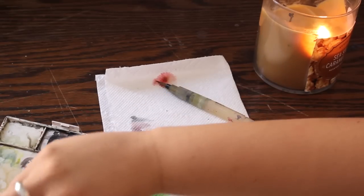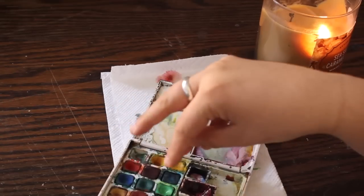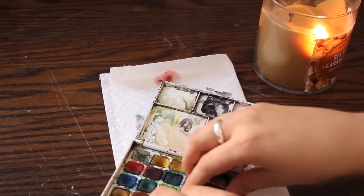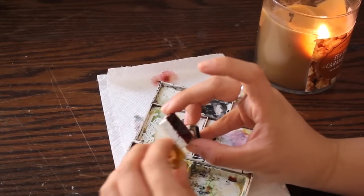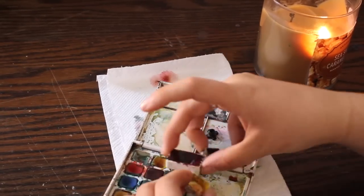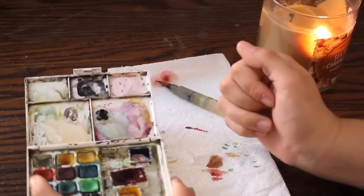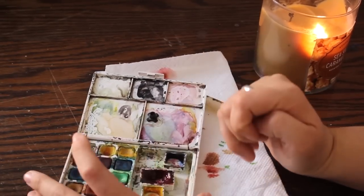I keep the Winsor & Newton pans in my kit because I still have the awesome mixing pans from the Koi set. Even though I'm not touching those paints, I still love that kit. Another idea: if you chose to only buy these three pans, you could just put them in a little Altoids tin, a leftover soap dish, or a makeup container — something to take on the go — and you'd be set. It's still not a super expensive option. Just make a little set for yourself and you're good to go.